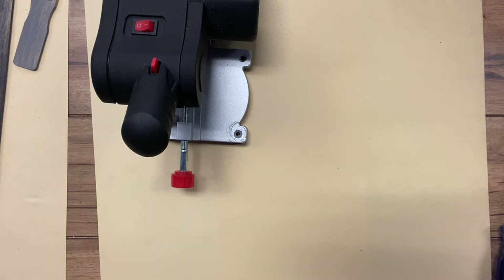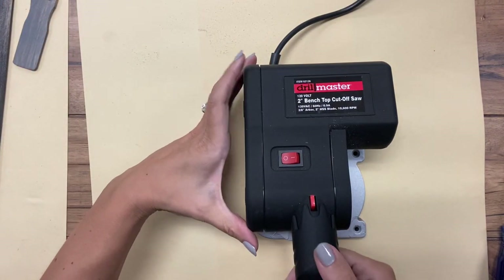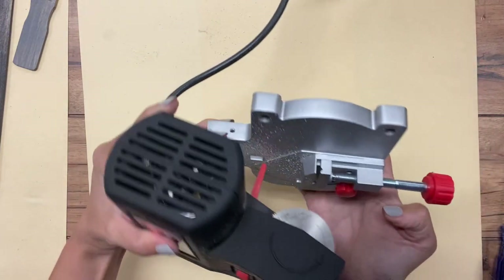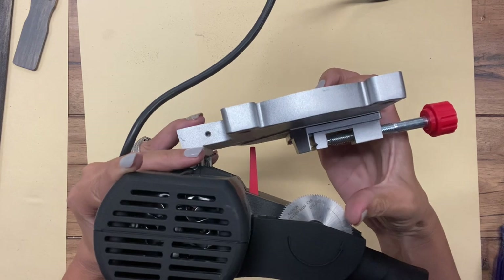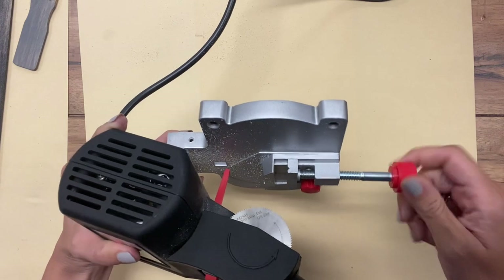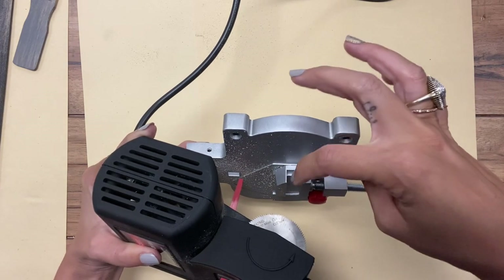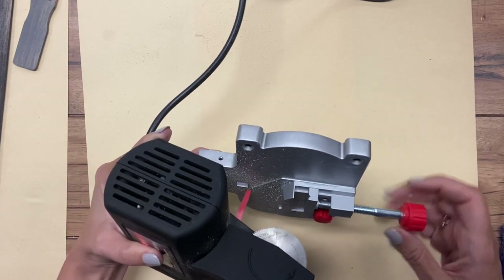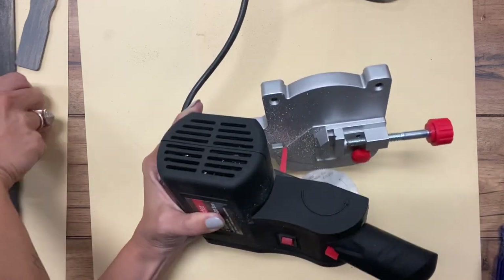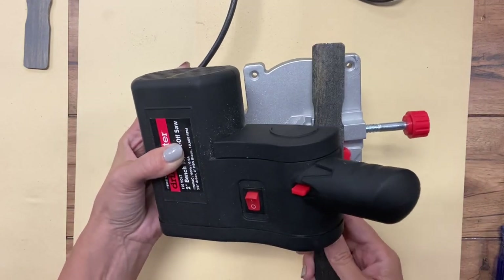Let me show you how to use this — I have this little Drill Master 2-inch bench top cutoff saw. It has a little itty-bitty saw right here and an adjustable part. Unfortunately, it doesn't pull out enough to fit the stir stick laying flat, so you have to turn it on its side instead.